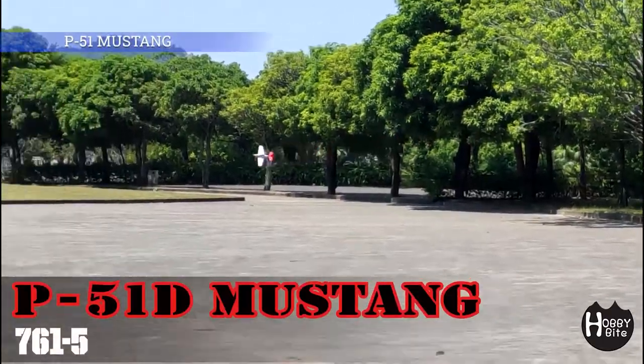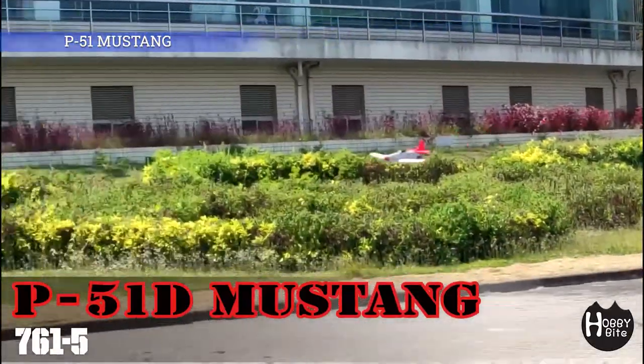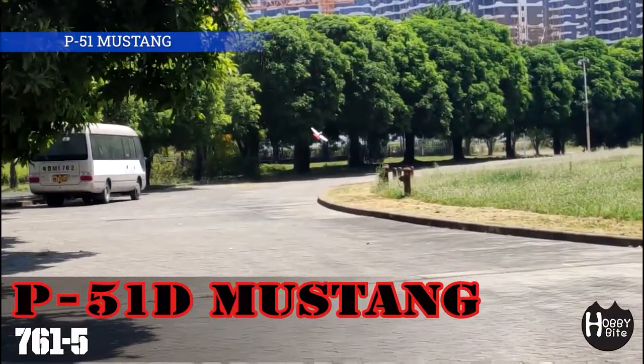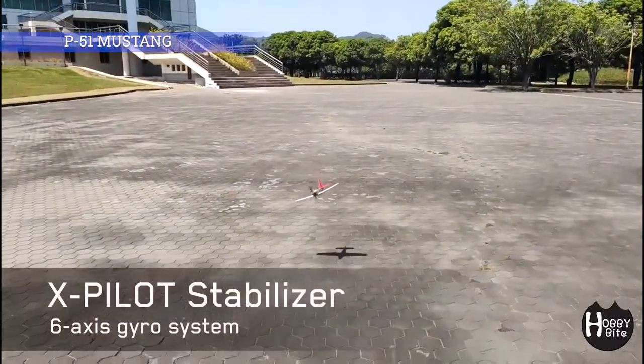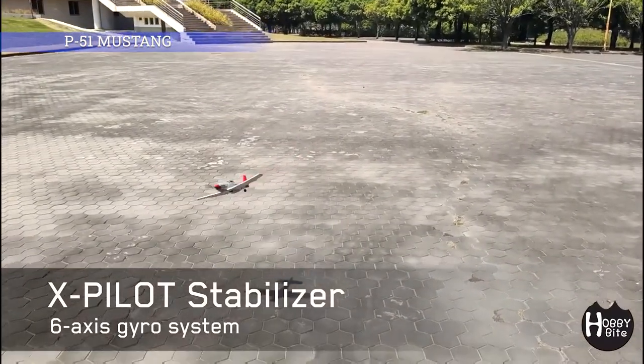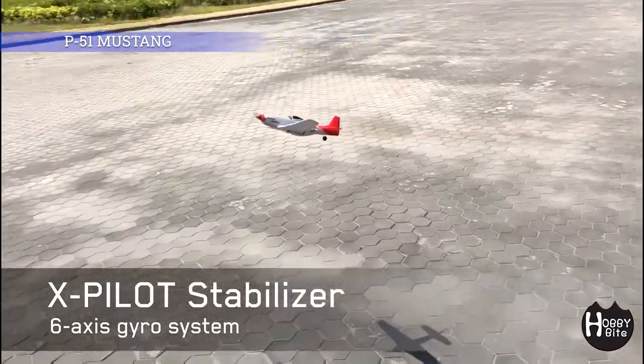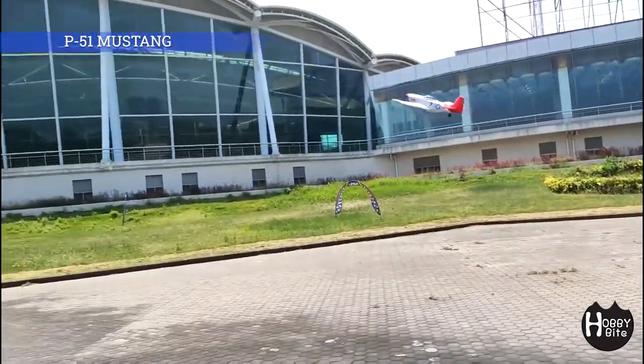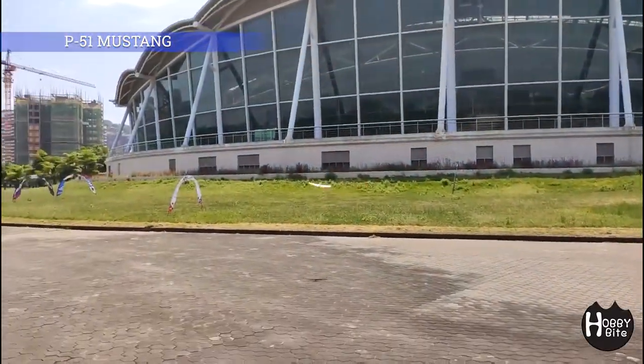This first one is the Mustang P-51D. I have to tell you, this is my most favorite of all, which is why I put it first. These World War II airplane designs really translate well to radio-controlled airplanes. I mean, they are great as airplanes too, but when they become model airplanes they fly really, really well — nimble, agile, and fast.